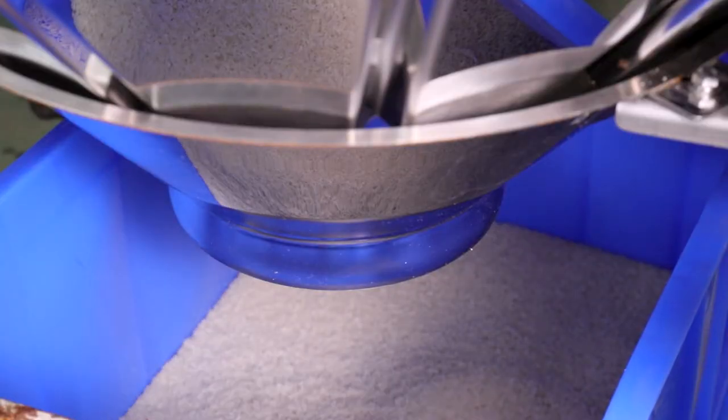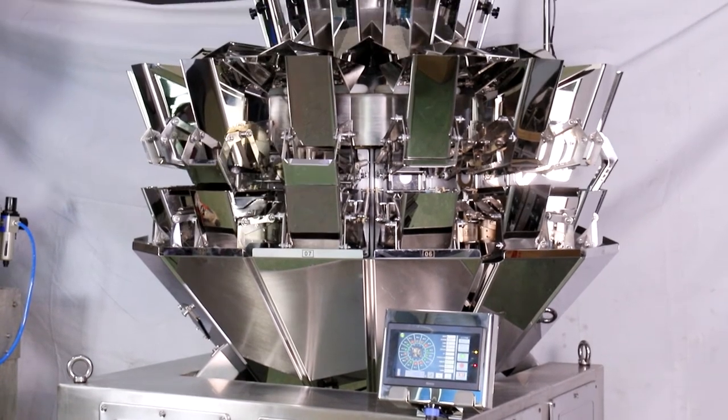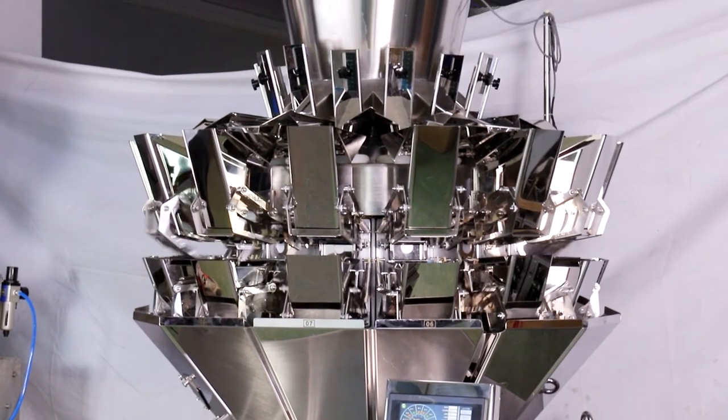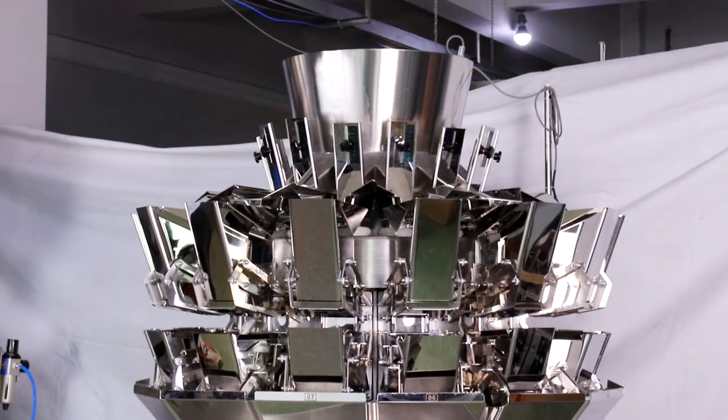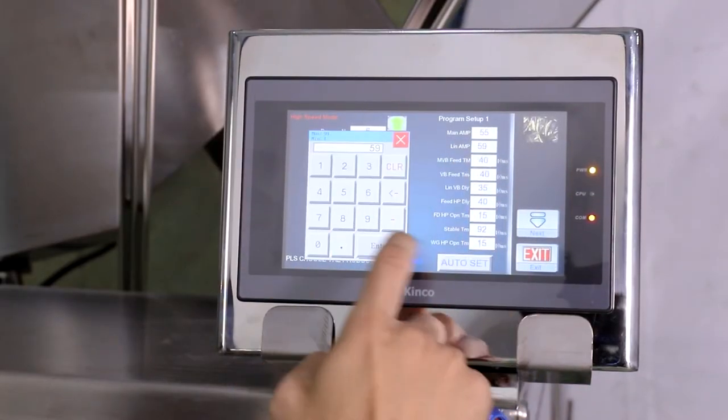Specially made 3.0-liter hopper with leak-proof design, suitable for fine materials with higher weighing accuracy. The multi-angle dividing hopper can effectively distribute the materials to the vibrating plate of each line.